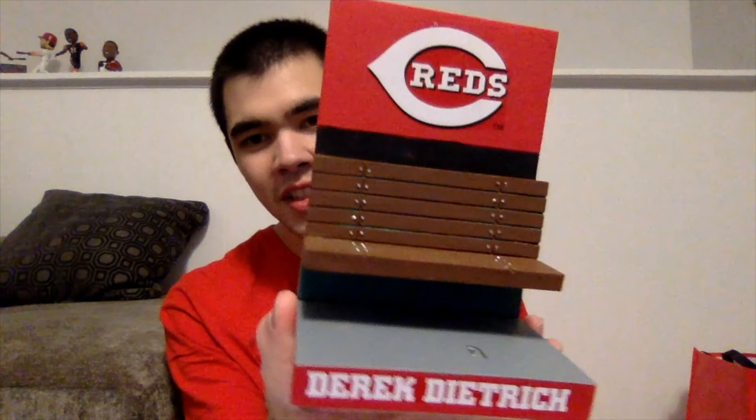Let me take it out of the box, assemble it, and I'll show you what the finished product looks like. So I just unboxed it, and before I put it together I want to show you the base. Here's the base — you can see the dugout bench, his name in white letters on the red border, and the Reds logo right there. On the back we have another Reds logo.